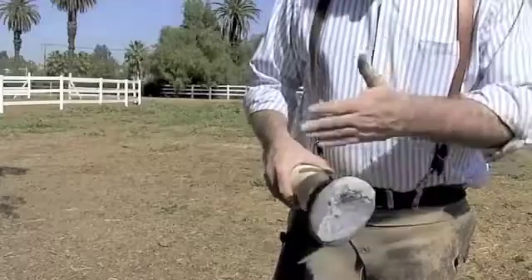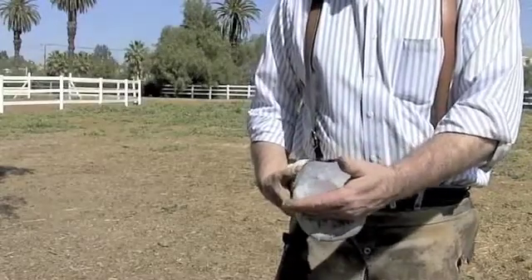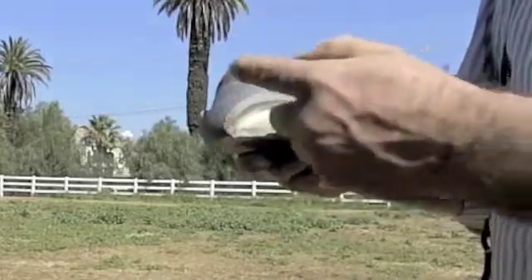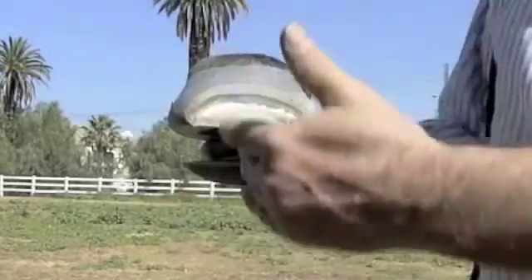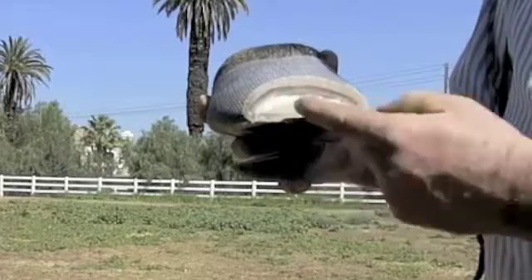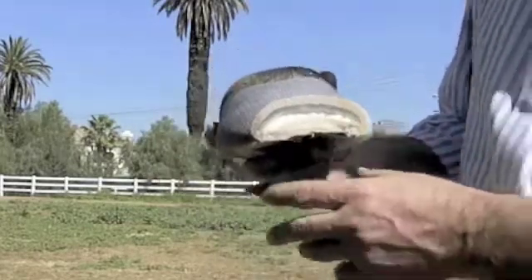We've added an extension onto this foot and now we're going to cut medial-lateral slices to see how accurately we were able to read the foot using landmarks on the hoof — especially the collateral grooves. Looking at the first section, we're doing a series of cuts going medial to lateral to see where we are in balance. What we're most concerned with is getting the hoof into the center of the bony column. You can see the overabundance of hoof on one side and the lack of hoof on the other — hence the need for the lateral extension.